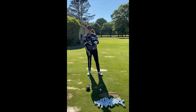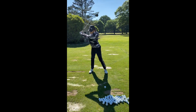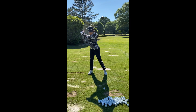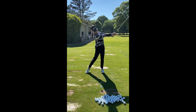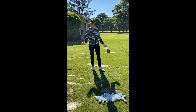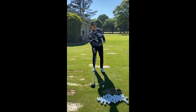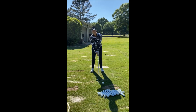So again, three tips: tee high, stay tall with a full completed shoulder rotation, and from there just swing up and straighten your arms. It's very simple — you don't have to overdo it, but I guarantee you you're gonna gain a few yards. Let me show you.